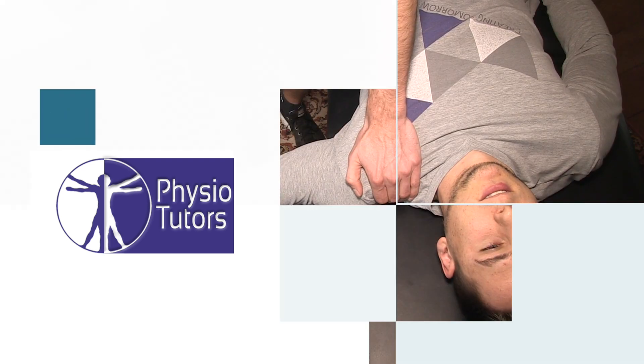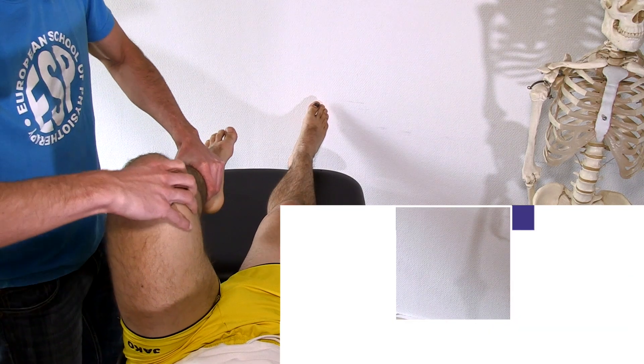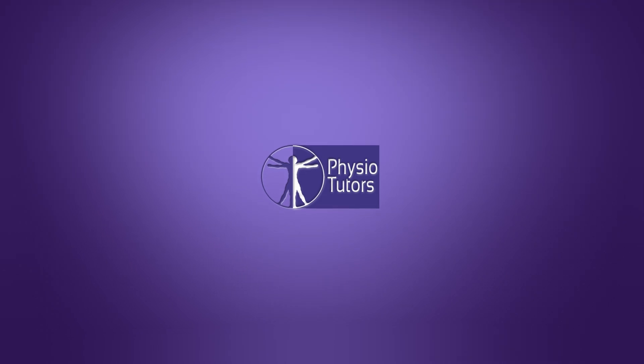This is going to be a video on active range of motion assessment of the elbow. Hi and welcome back to Physiotutors. Active range of motion assessment of the elbow is usually done with the patient in sitting position. Remember to save the most painful movement for last.